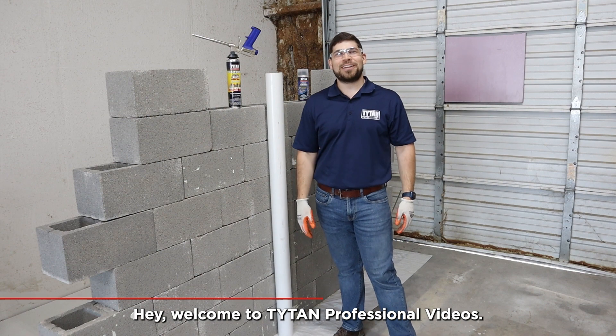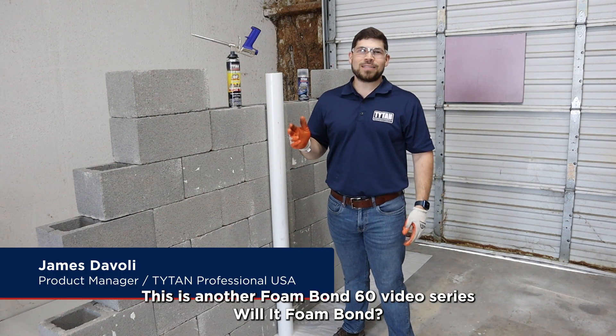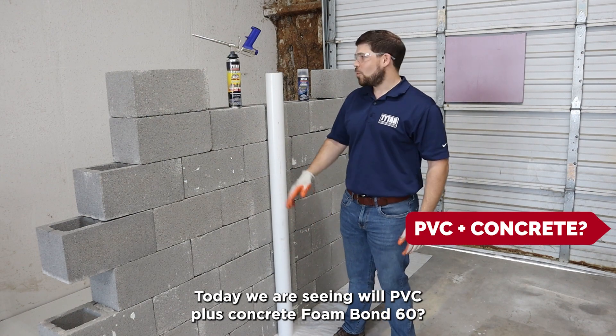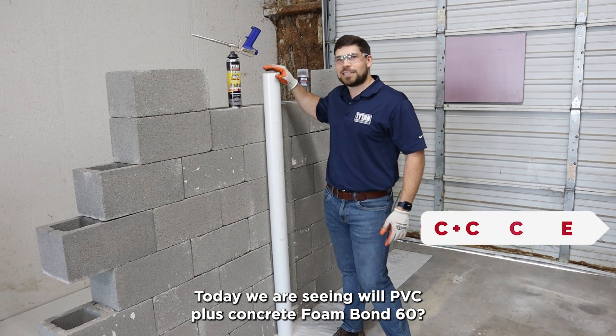Hey, welcome to Titan Professional Videos. I'm James Davoli, Product Manager. This is another Foam Bond 60 video series, Will It Foam Bond? Today we are seeing: Will PVC plus concrete Foam Bond 60?